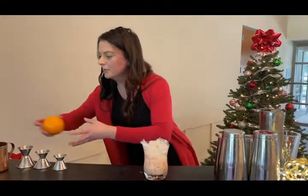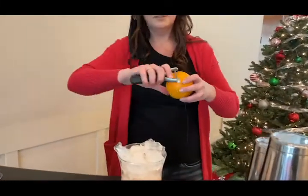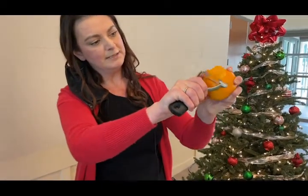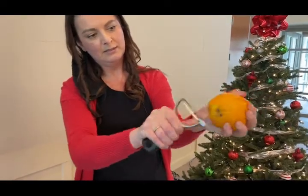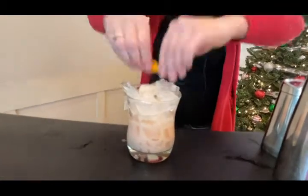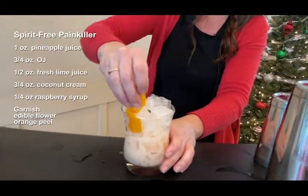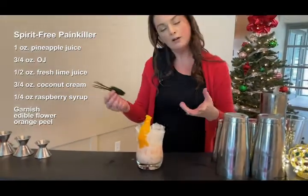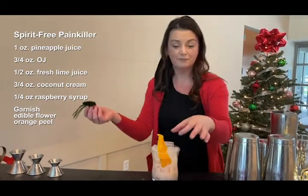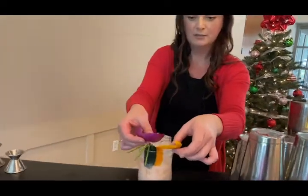For our garnish, we're going to do an orange flag. Be very, very careful when you're doing these flags so you don't peel yourself. The technique is hold your thumb here at the top, and then pull down. You always want to express it and put it around the rim just so you get that nice orange flavor. It called for a pineapple frond, but I didn't have fresh pineapple, so I just made a fun little cucumber thing and a pretty little orchid.